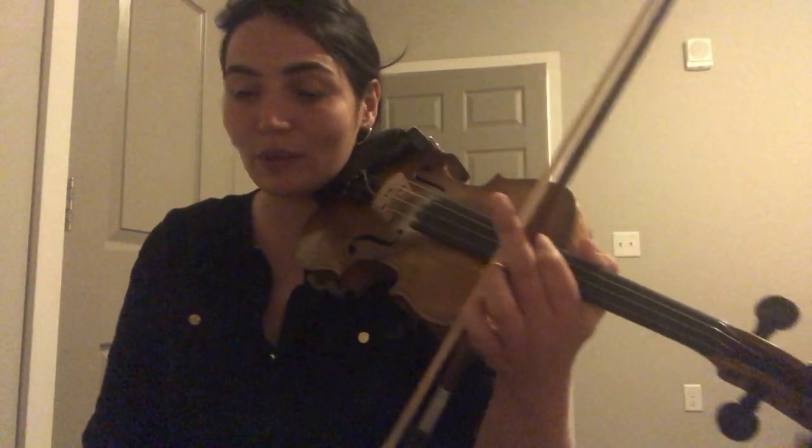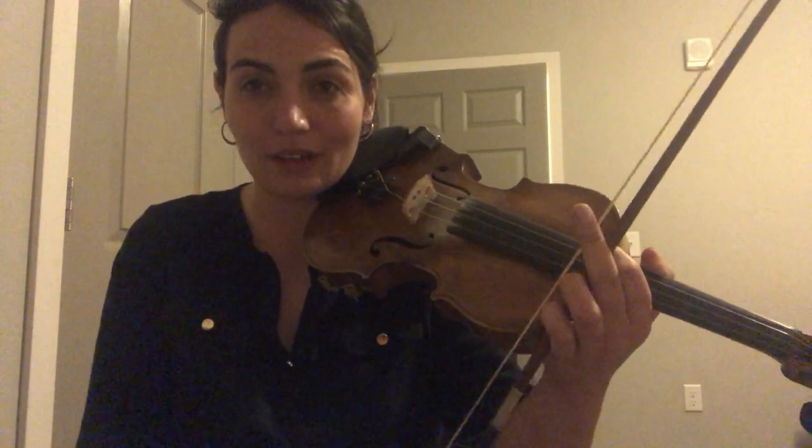All right, this video is for learning purposes. It's for everyone who attended December 5th's workshop on cuts. I'm gonna play McNabb's Hornpipe, also known as Crossing the Minch, and I'm gonna play the fourth part, also known as the D part.